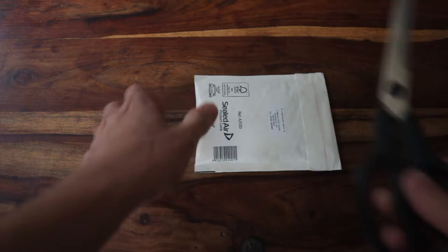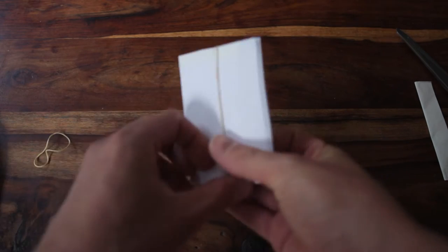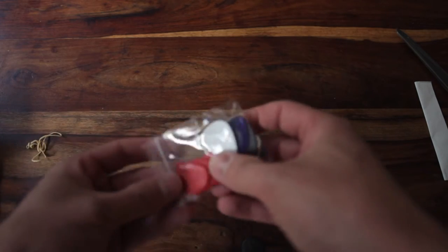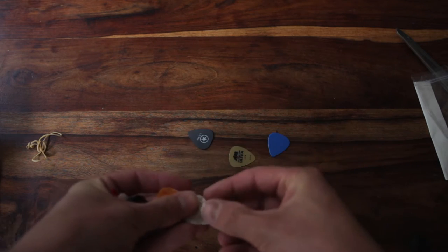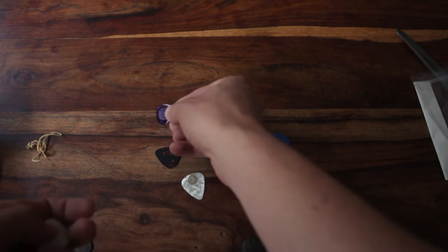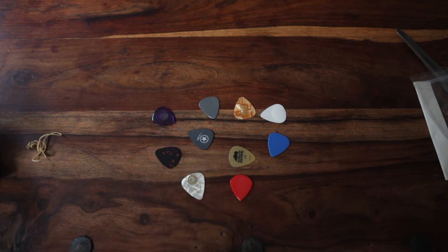We've got some mail. Let's have a little look. An assortment of different plectrums so we can see the difference in tone. There's spares.